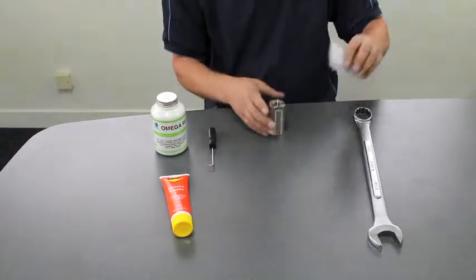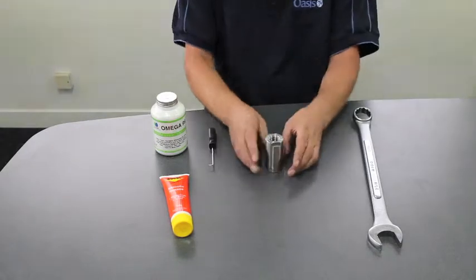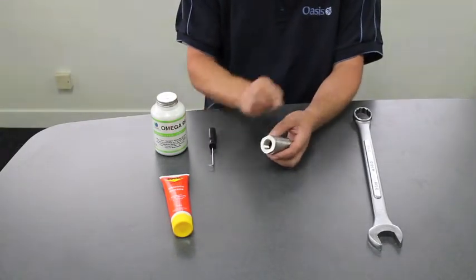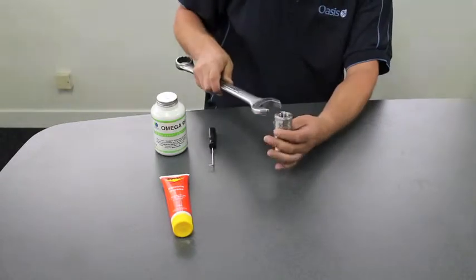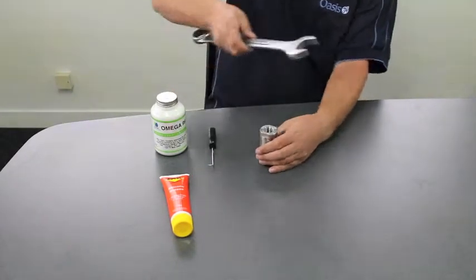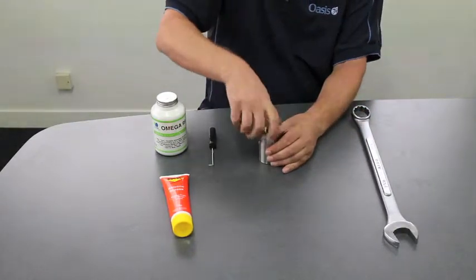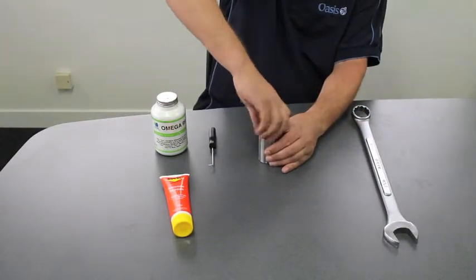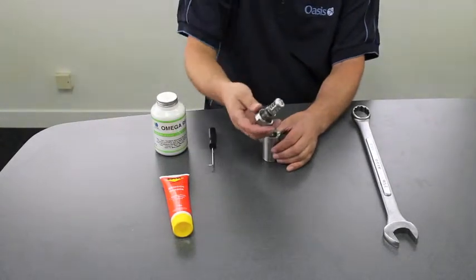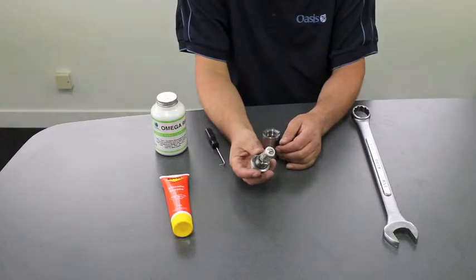So, once you've got your kit and your valve and you're ready to go, the first thing you need to do is to remove the cap. To remove the cap, you take a suitable size spanner, place the valve in a vise, and you undo the cap. The cap will then unscrew, and inside you will find the poppet parts.